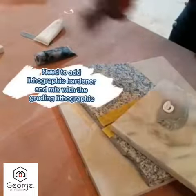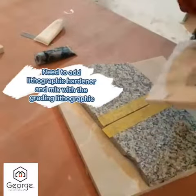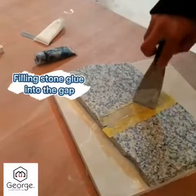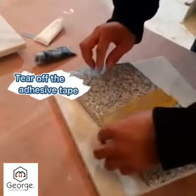Mix the stone glue thoroughly. Pull the stone glue into the gaps, then tear off the adhesive tape.